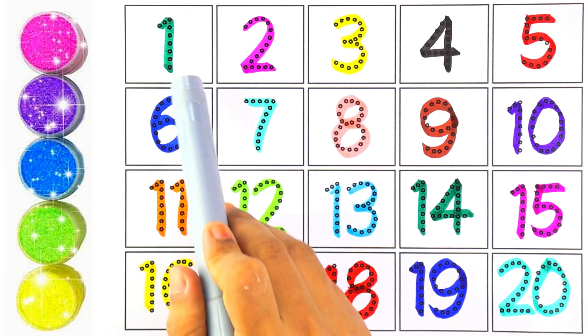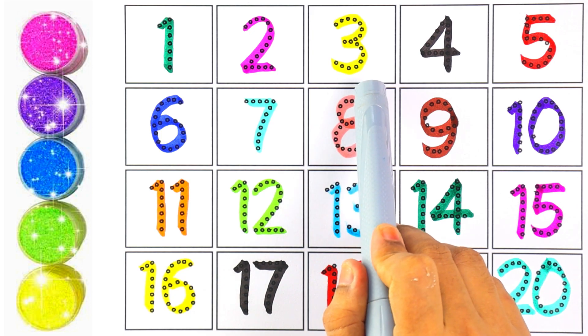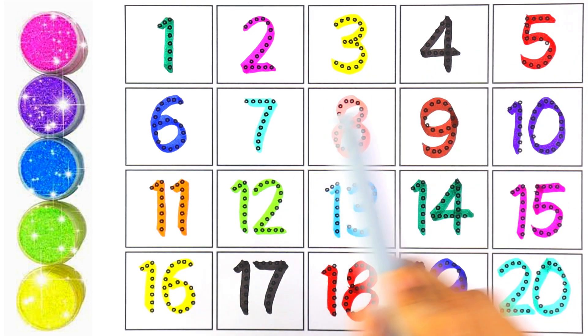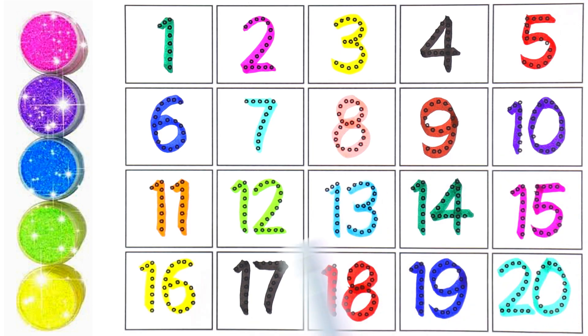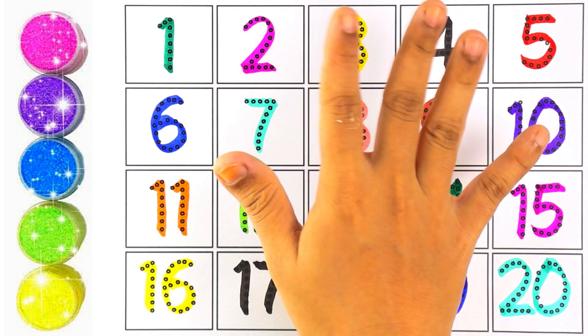Now let's count from one to twenty: 1, 2, 3, 4, 5, 6, 7, 8, 9, 10, 11, 12, 13, 14, 15, 16, 17, 18, 19, 20! Thank you so much for watching. Please subscribe to my channel and don't forget to like and share the video. See you in my next video — bye bye!